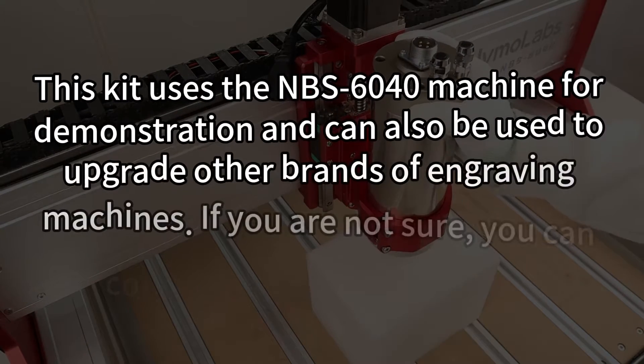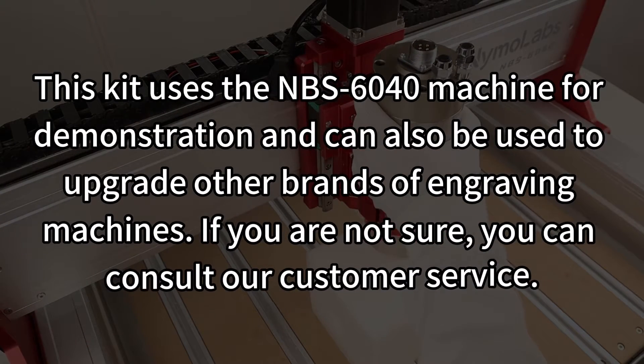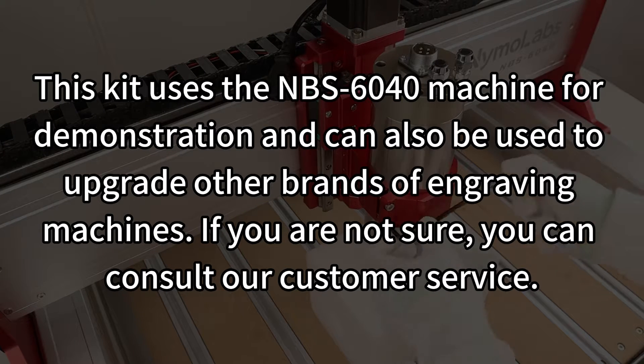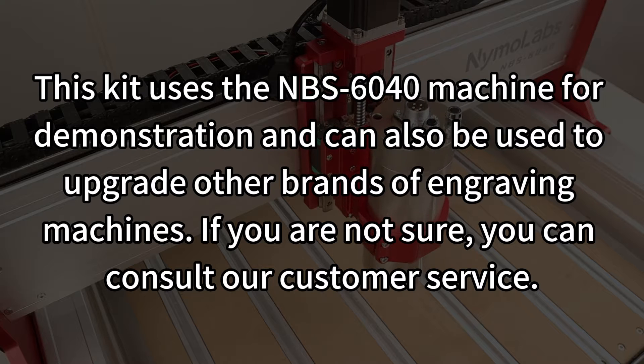This kit uses the NBS 6040 machine for demonstration and can also be used to upgrade other brands of engraving machines. If you are not sure, you can consult our customer service.